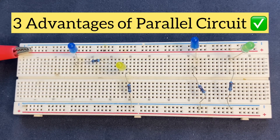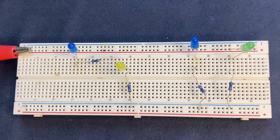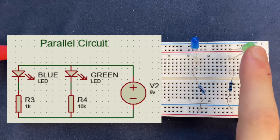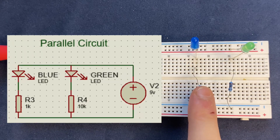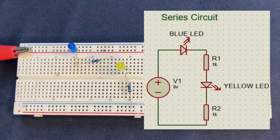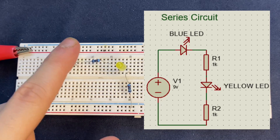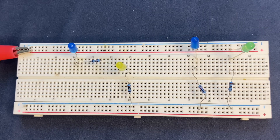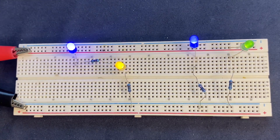Welcome to my YouTube channel. In this video I'm going to talk about the advantages of the parallel circuit over series circuit. On a breadboard I have created two circuits. The right one is a parallel circuit consisting of two LEDs and two resistors connected in parallel. On the left side there is a series circuit consisting of two LEDs and two resistors connected in series. Now I'm going to connect my 9-volt power supply to the circuit and the LEDs will be turned on.